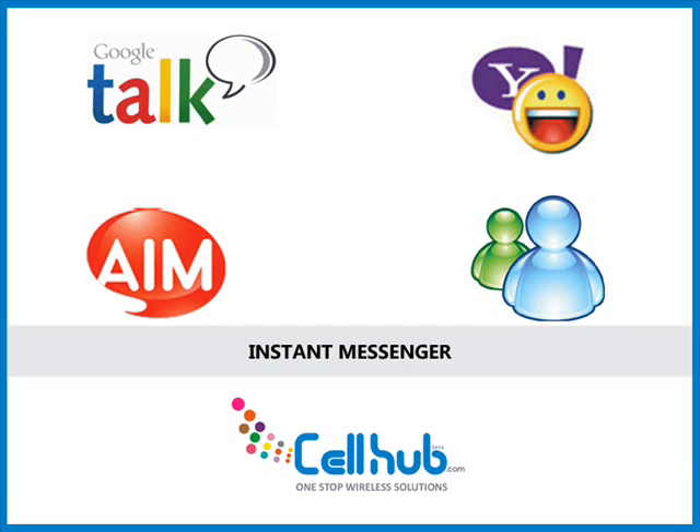This handheld device is able to support several kinds of email accounts: Gmail, Yahoo, POP3, and IMAP4. The HTML support allows you to view photos, graphics, and text.